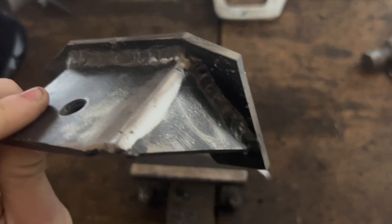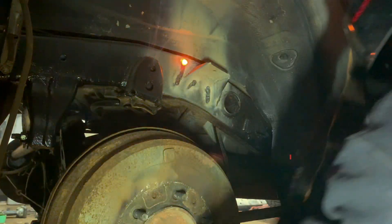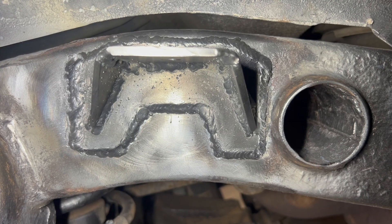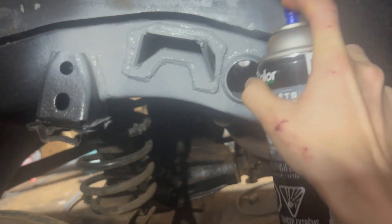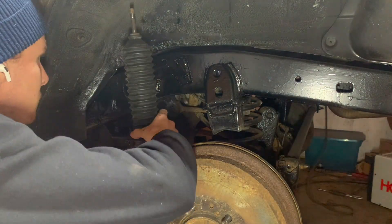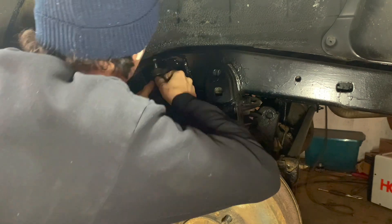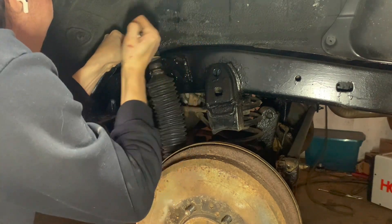All right, let's get this side on — all painted up and ready to go. Got this side finished up, going to let this cool down. Probably call it a night and finish up the job tomorrow.